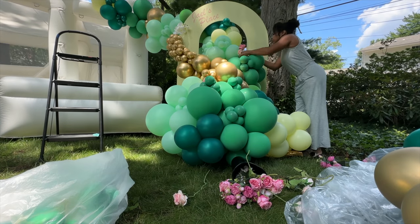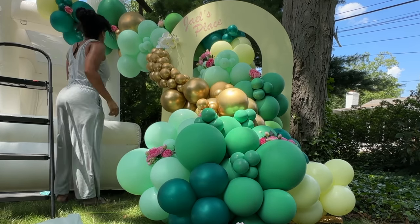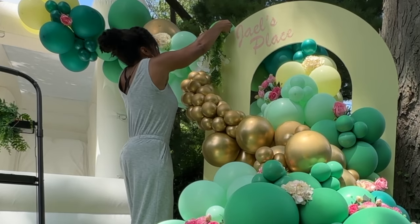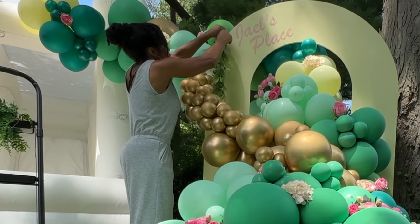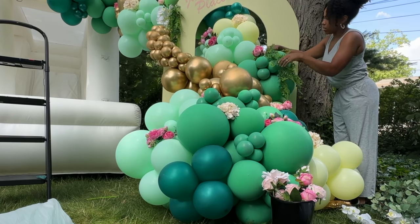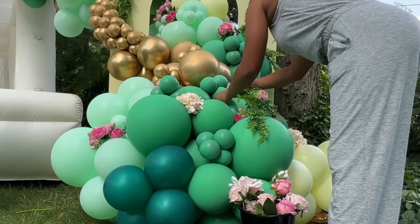For the florals I used pink peonies, roses, and some cream hydrangeas. For the greenery I used these draping ferns — it was my first time using them and I really liked how they came out, so I'll link all of the florals I used below. I also added a few gold butterflies.